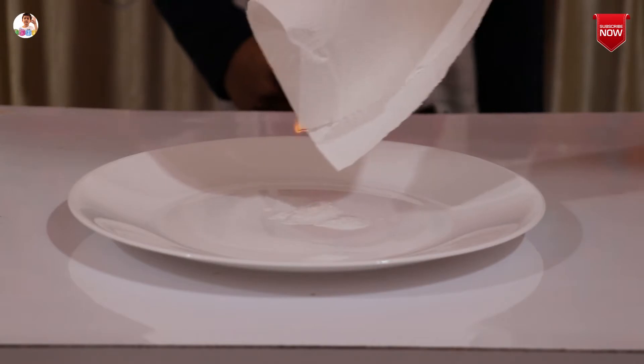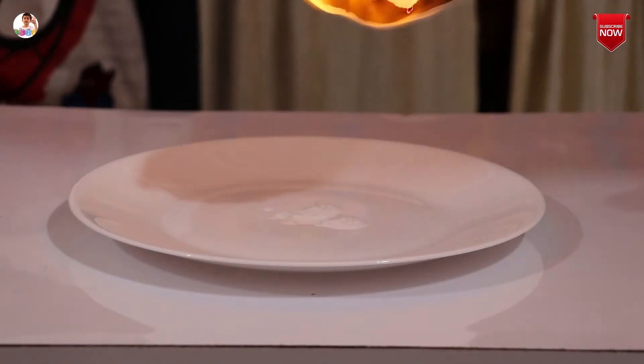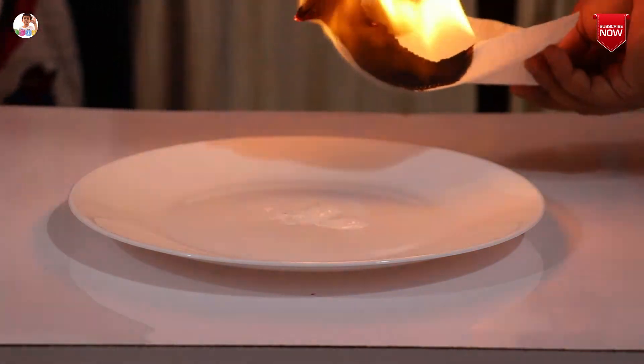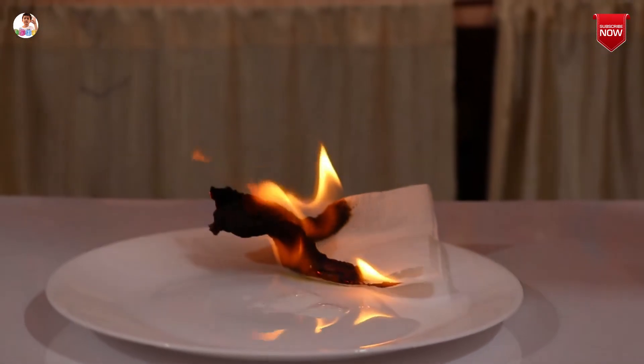Now we are going to show you by burning this tissue paper. You see — it's like a cracker now. Look how beautiful that is.